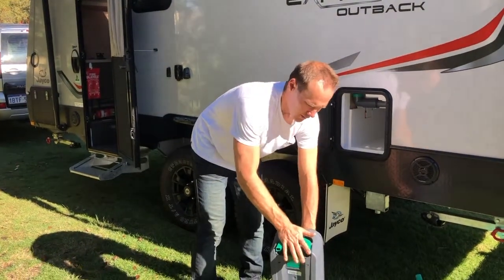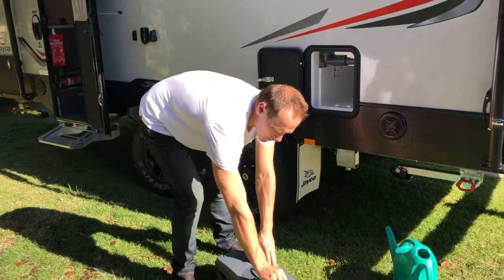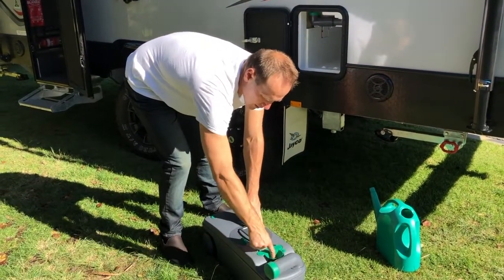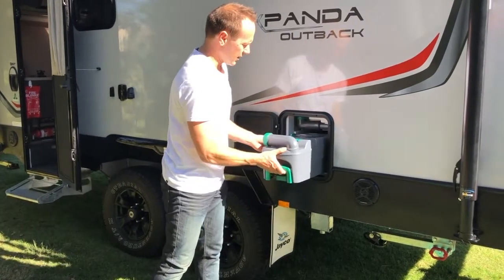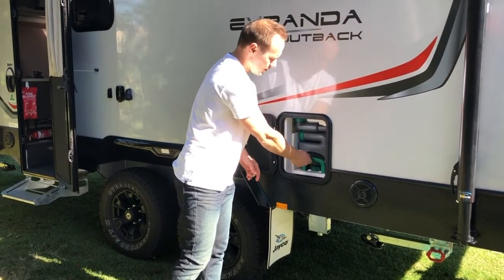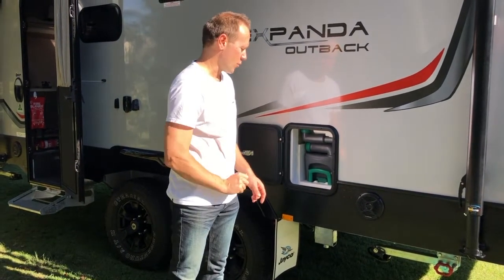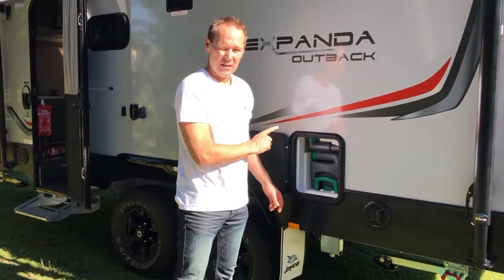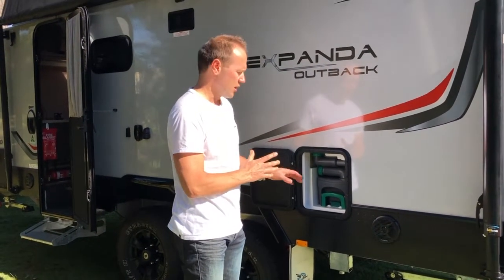Make sure the handle is tucked away. This is the fill neck — it normally lives right in here, so when you put it away just put that back in there. Slide the cartridge back in until the latch catches. Make sure the latch catches at the bottom, because if it's not slid all the way in the seals won't line up and you might have a problem.